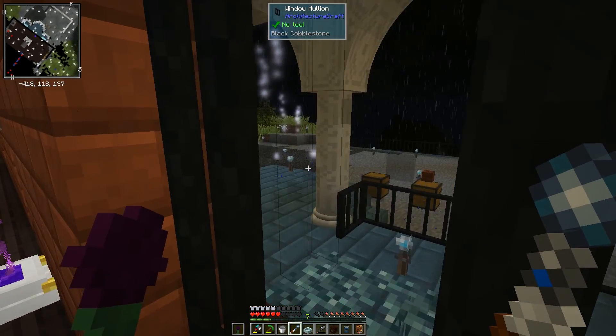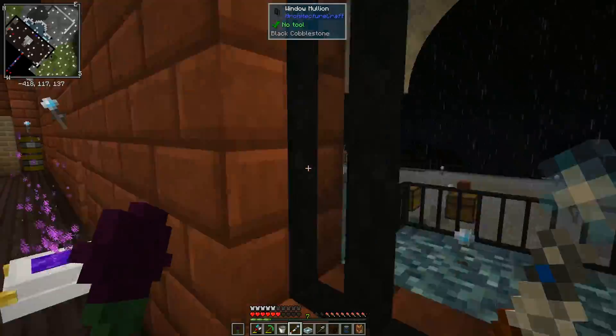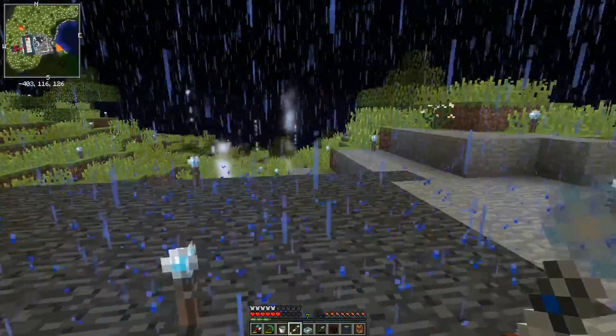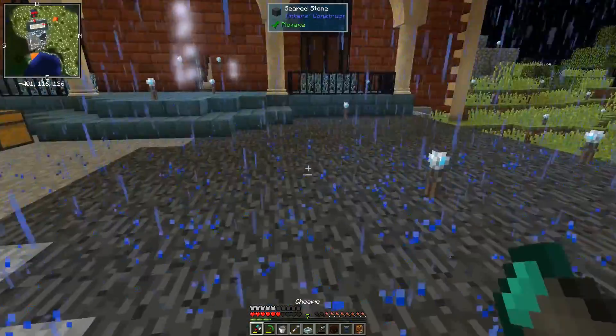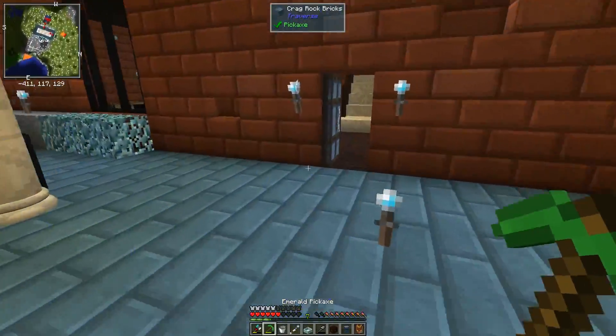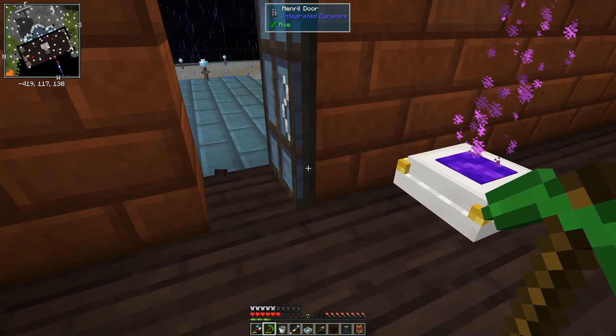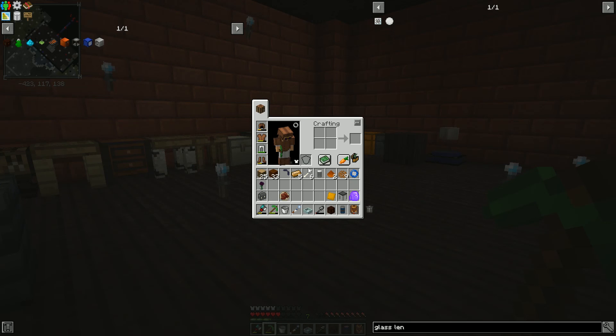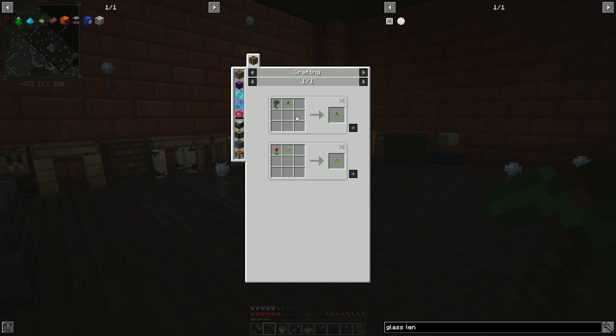What on earth is that particle effect? Oh — there's a thing with the resonating wand: I believe there are rock crystals underneath when it does that. So that's nice — there are some rock crystals we can find if we need them. But we're not doing that today. We're trying to rush through some Botania. Our goal is to get to this floating hopperhock.